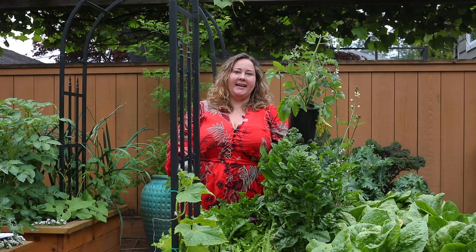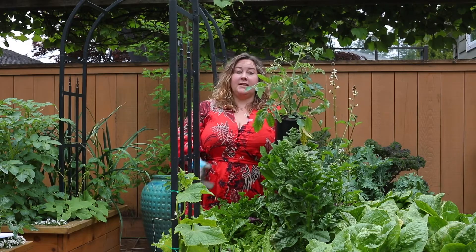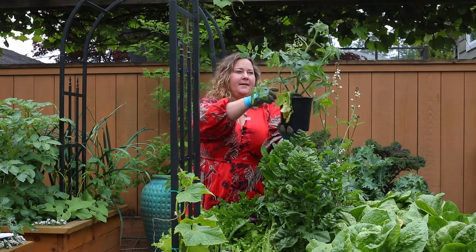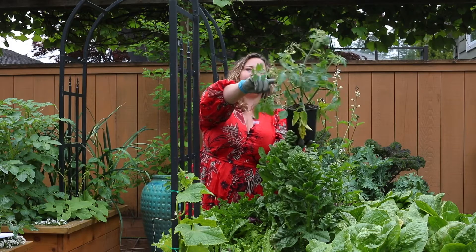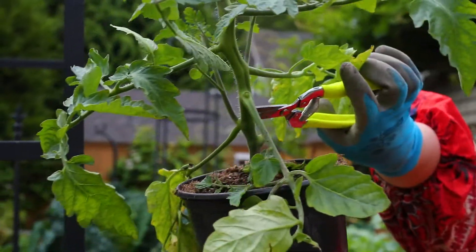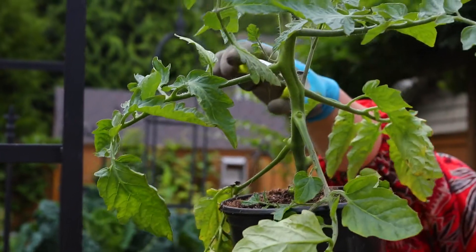When growing a vining tomato up an arch trellis, I'm going to want to prune it to a single stem. I want a lot of tomatoes and less foliage, and I want it to grow up really tall. Right now this seedling has the tall leader in the center, but we also have three suckers that have turned into branches at the bottom. So I'm going to prune off all of those sucker branches, leaving just the single stem before I transplant.